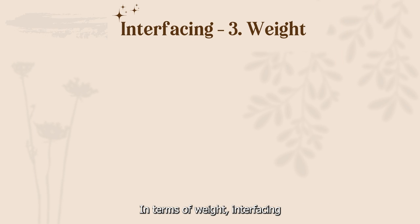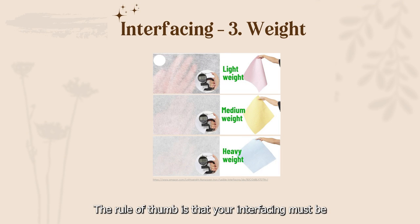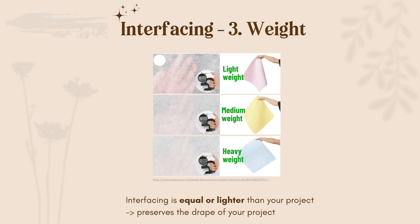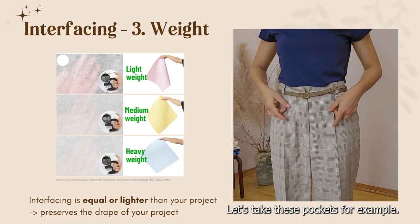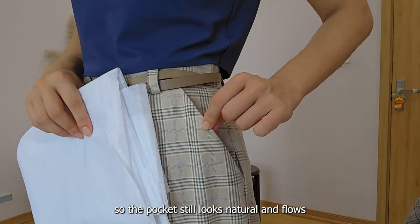In terms of weight, interfacing comes in light, medium, and heavy. The rule of thumb is that your interfacing must be of equal weight or lighter than your fabric, so as not to affect the drape and overall shape of your project. Let's take these pockets for example — for this one I used a lighter weight interfacing, so the pocket still looks natural and flows the way it's supposed to.